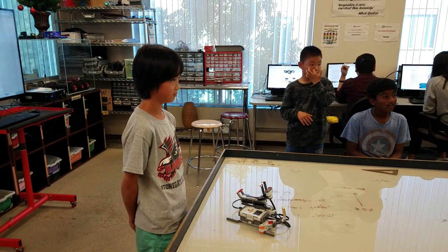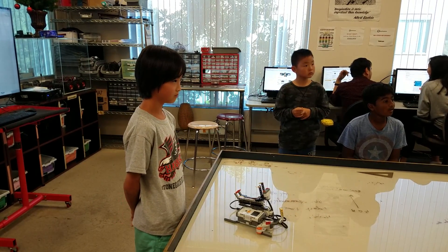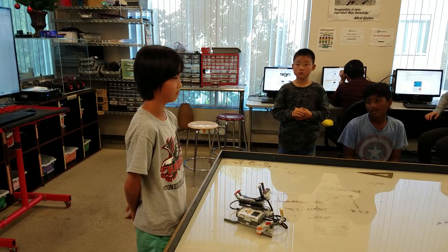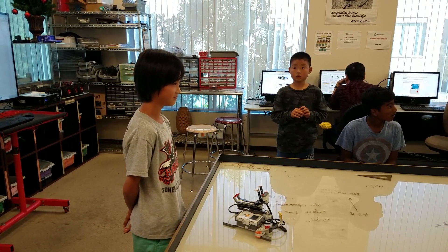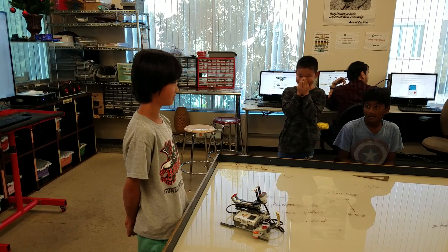Any questions? What would you do in the future if you had more time? I would add the body. How can this be useful in the future? It can be used as a self-saturing system.